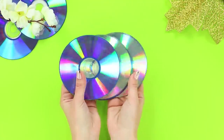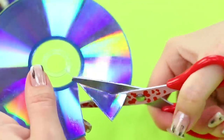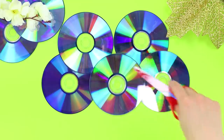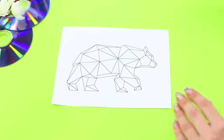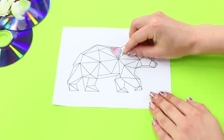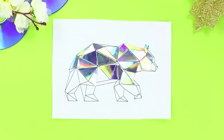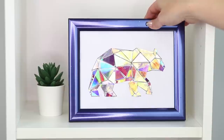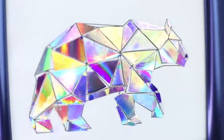For the next idea, take a few CDs. Cut them into triangles using scissors — make sure to use really sharp scissors, as dull ones won't be able to do the trick. Now take a stencil with a geometric bear pattern. Choose the appropriate triangles and glue them to the corresponding areas on paper. Cover the bear completely. Wait until the glue dries and insert the mosaic picture into a frame. This is how you can put old CDs to use.